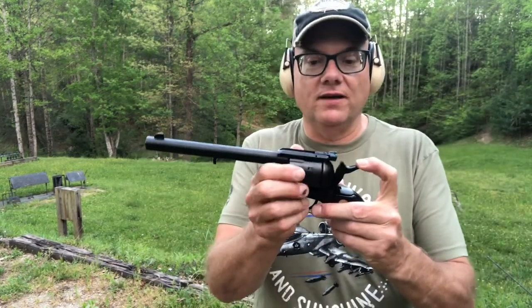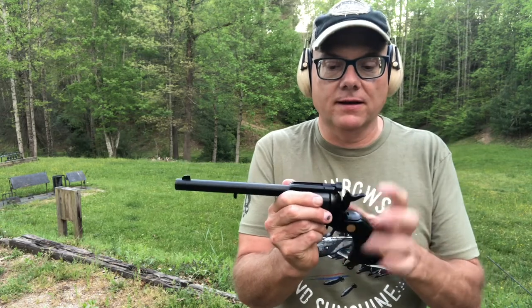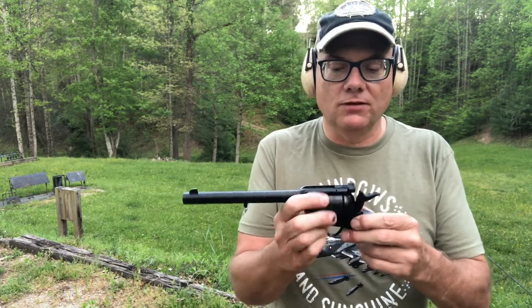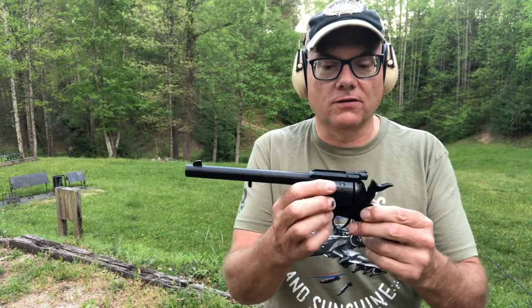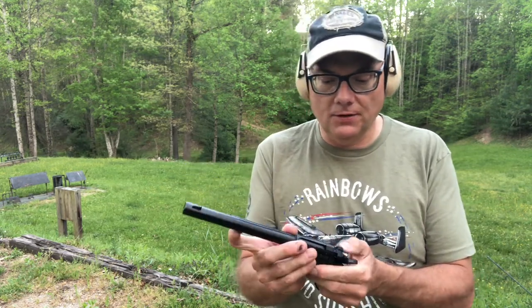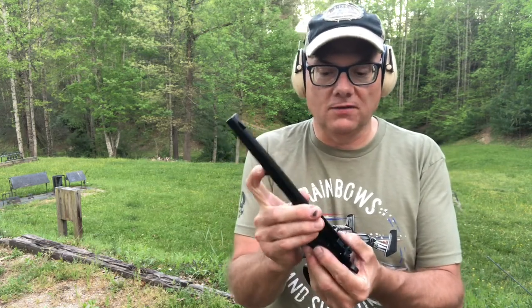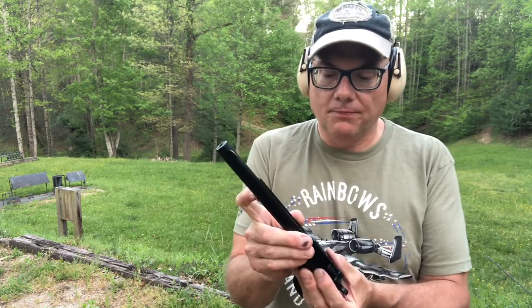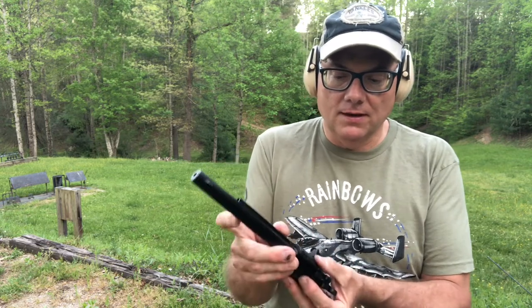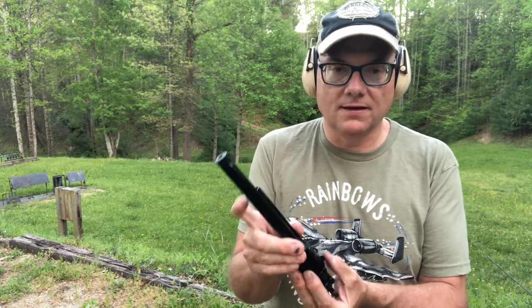One thing I've noticed that I've had trouble with is sometimes when I put the revolver onto half cock, it doesn't want to actually allow the cylinder to spin freely. I don't know if that's an inherent problem with these or just this particular one. Maybe it needs to break in.